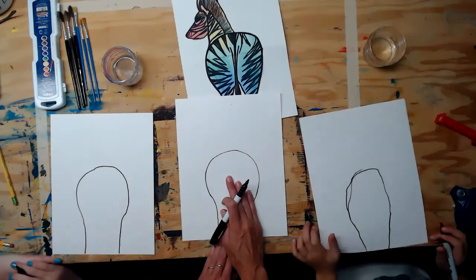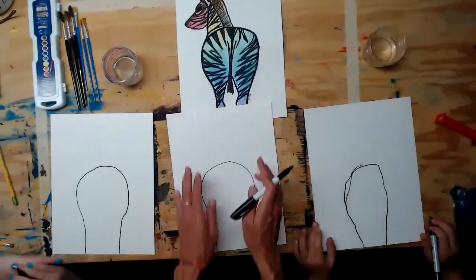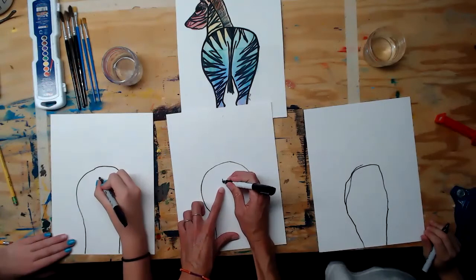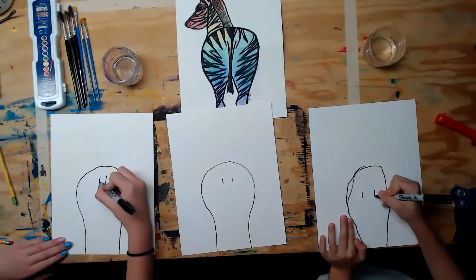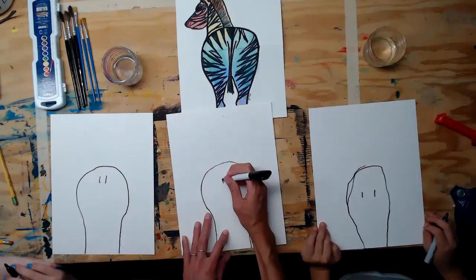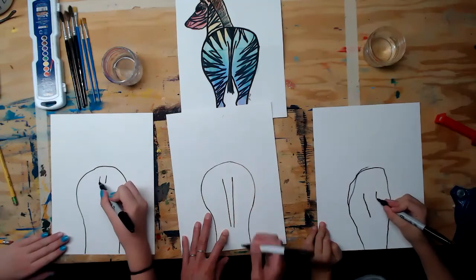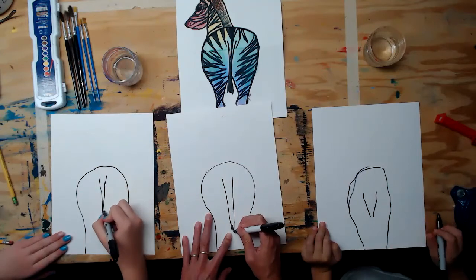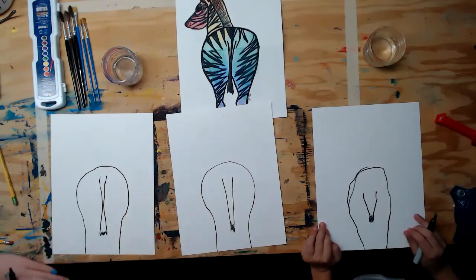As close to the middle of the figure you've made, you're going to put the tail. Draw two lines right in the middle for where the tail starts. The tail is going to get thinner and thinner — come in with two lines almost touching but not quite — and then at the bottom just make about five lines for the end of the tail.